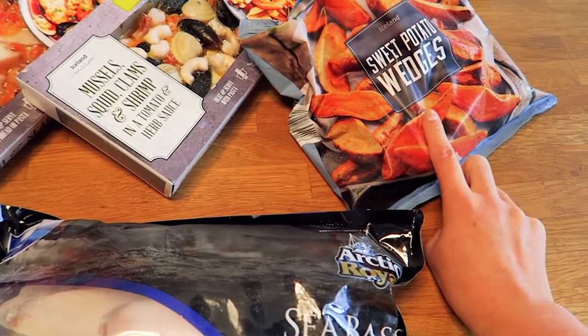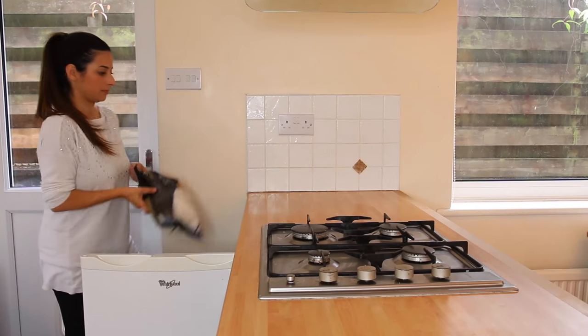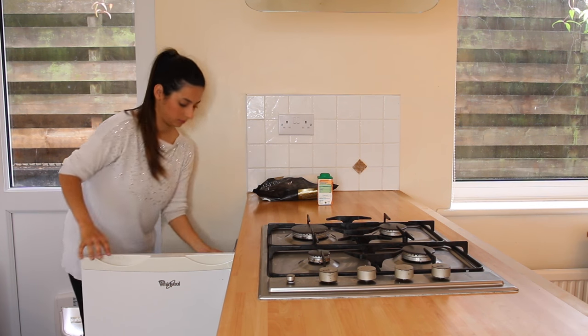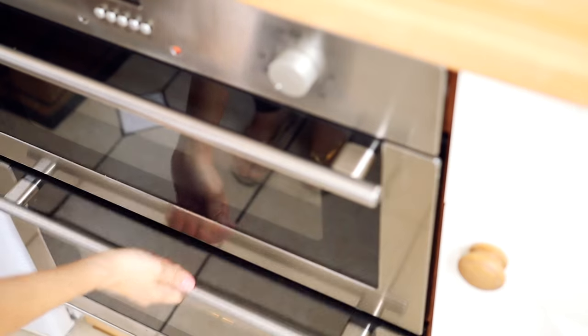It only takes nine minutes to cook — you can't really go wrong. I also have some sweet potato wedges because I know both my boys, Mark and Bill, absolutely love them. I'm going to be cooking everything in the oven from frozen. I've preheated my oven to 180 degrees because I have a fan-assisted oven. If you don't have a fan-assisted oven, preheat it to 200 degrees.